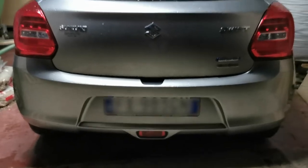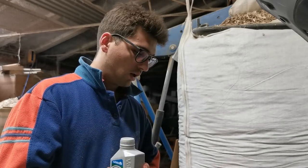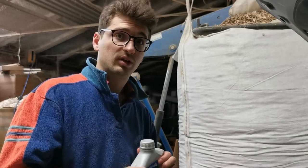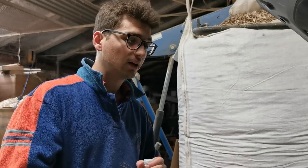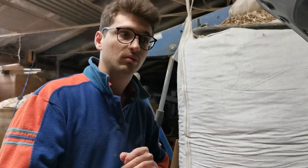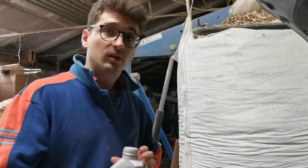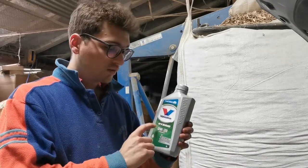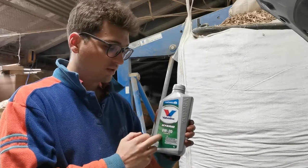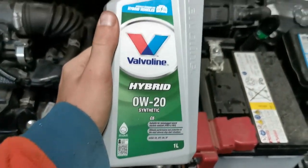We are at about 27,000 kilometers, so the checkup doesn't have to be at 30,000 — we are okay to do that. The procedure for the service is really simple: first we are going to change the oil and oil filter, and finally we are going to check the air filter. The recommended oil is actually the Valvoline, specifically designed for hybrid vehicles — it is a 0W-20 synthetic, really fluid and suited for a large range of temperatures.